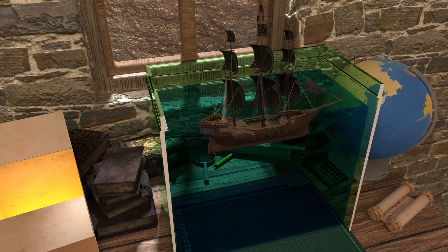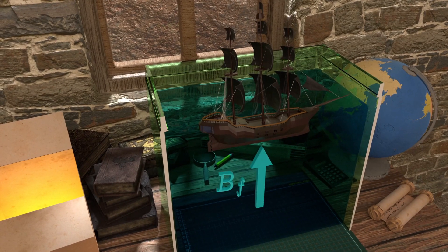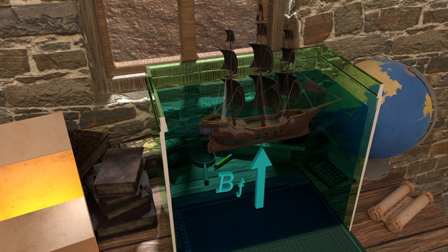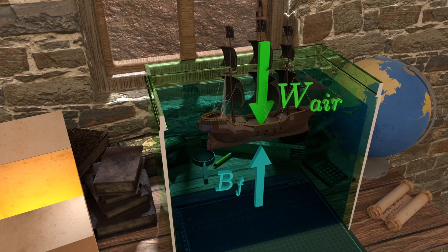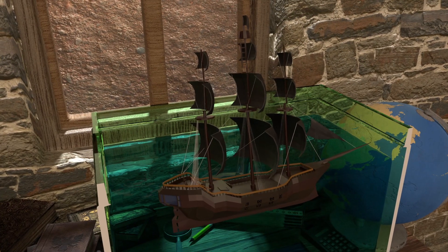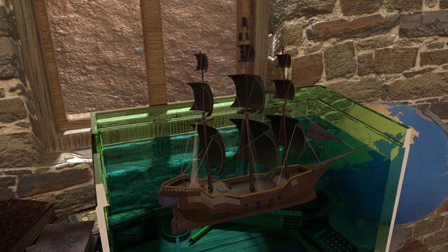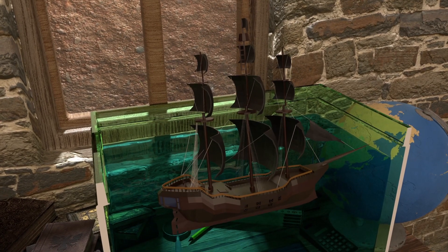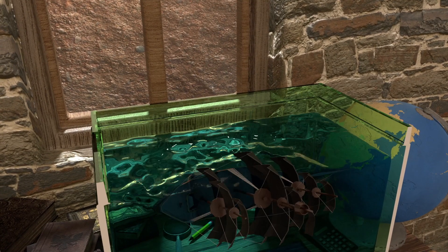Thus we can conclude that to make a ship float, the buoyant force exerted on the ship in the upward direction has to be equal to the weight of the ship. The smarter one might say this only works in still water — what about waves and wind pushing the ship laterally? What prevents the ship from toppling in this situation?